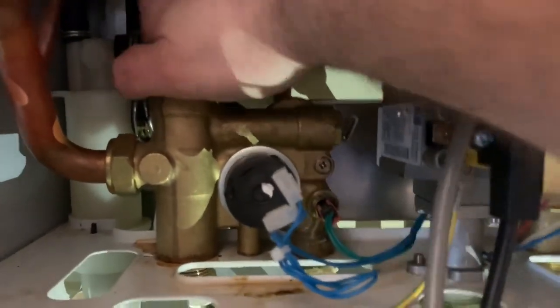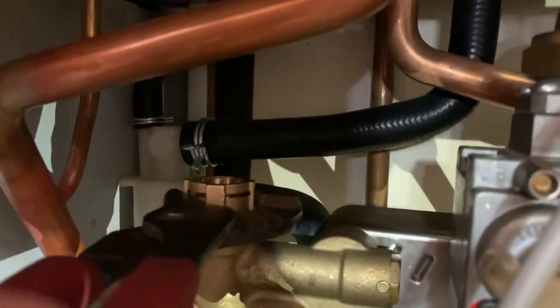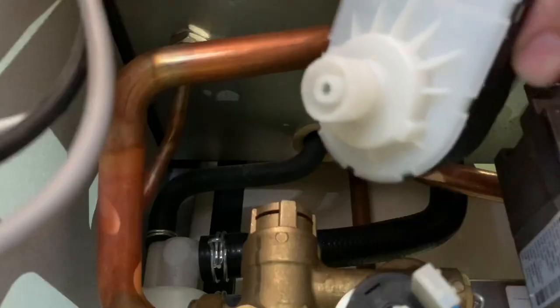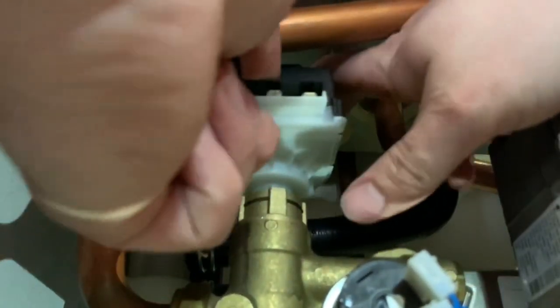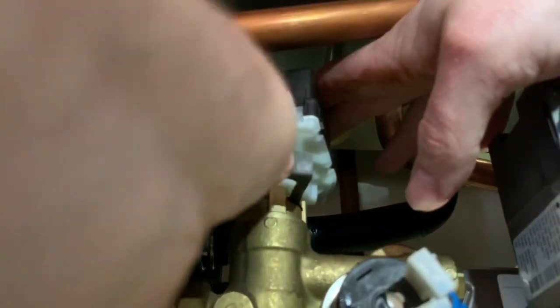Then go ahead and insert the new cartridge. Once you are satisfied and you've done it hand tight, you can go ahead and tighten it up gently with the grips, being careful not to over-tighten. Make sure you reconnect the motorised head by depressing it and putting in the securing clip. Then go ahead and underneath tighten up the securing nut on the flow.